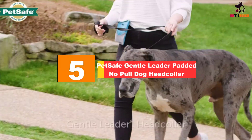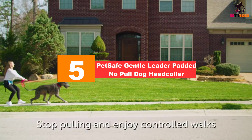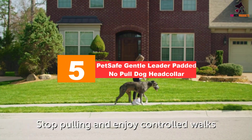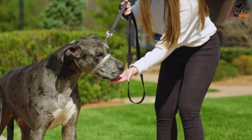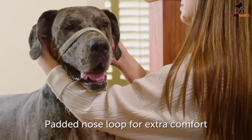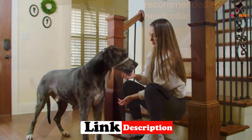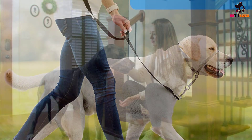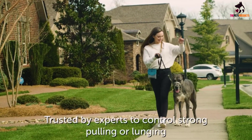Starting at number 5, we have the PetSafe Gentle Leader Padded No Pull Dog Head Collar. Devised by a veterinary behaviorist, PetSafe's Gentle Leader is a top head collar for most dog sizes. Made from durable nylon with a neoprene padded nose loop and quick release neck strap, this adjustable head halter fits like a treat. With the Comfort Noseband, you get gentle yet effective muzzle pressure when your pooch pulls, spread across the loop.